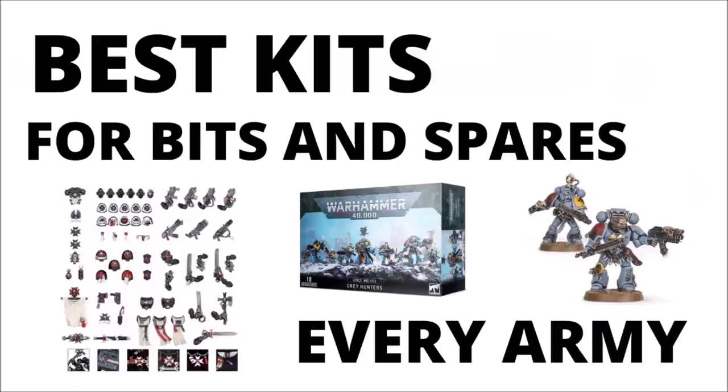For a lot of the model kits that you buy, you just get the models and little else. But Games Workshop sells quite a lot of stuff that gives you quite a lot of interesting bits and spares, cool things to customise your miniatures, and maybe some ways that you can get a bit more value out of some of the other models. Today we'll be talking about those kits for every faction in 40k.